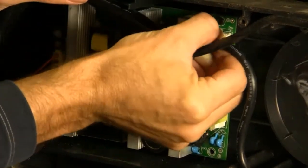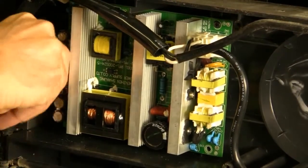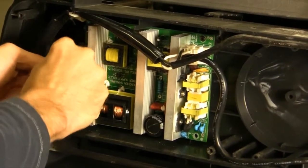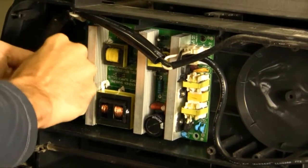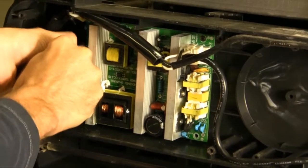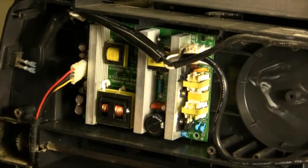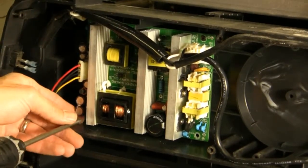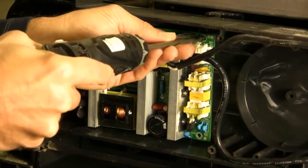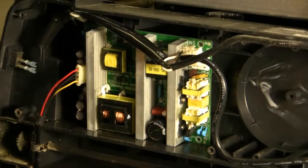I'm going to now unplug these two connectors. The best way to do it is just kind of rock it back and forth until it comes out. Once I've got our three connectors off, I'm going to go ahead and take the last two screws out. A handy tip is to make sure that you have a magnetite bit so that your screws stay on the tip of the bit.